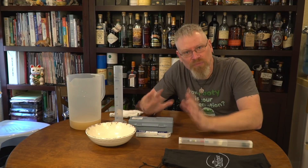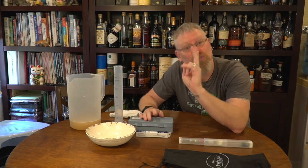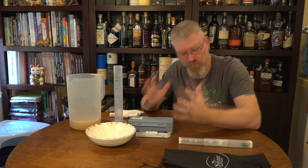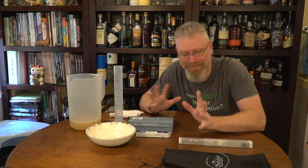The important things about taking readings: there are two readings you need to take. You can take a bunch, but the two you need are original gravity — which is when you make a brew — and final gravity, when you're done, when you're ready to bottle or re-rack, or when you're going to age it, any kind of things.